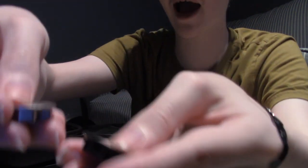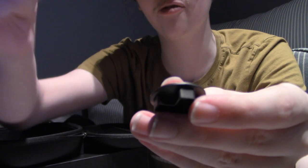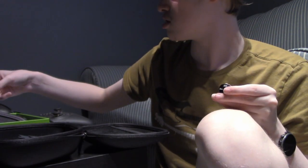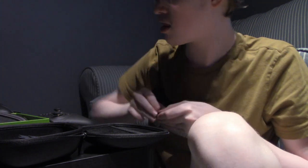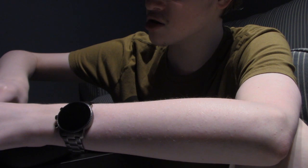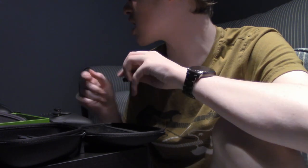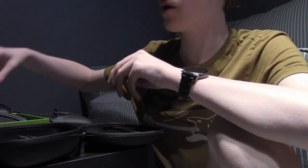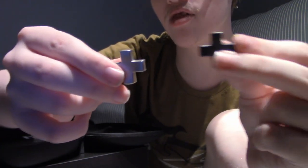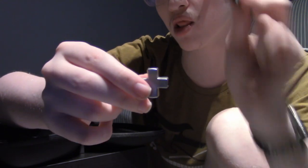You also get the special D-pad. This new one actually feels a lot heavier. This is the new one, this is the old one — it feels a lot lighter. I really like the new one. Then obviously you get — wow, they put that in there tight. These are the D-pads: this one is the new one, this is the old one. The new one feels a lot heavier.